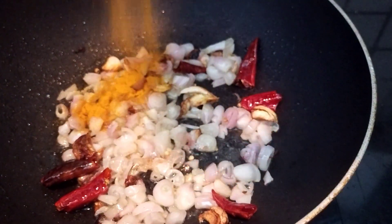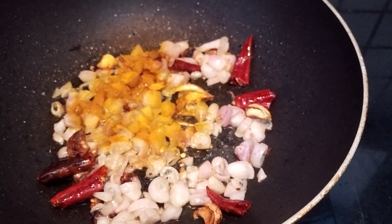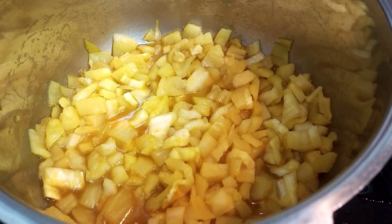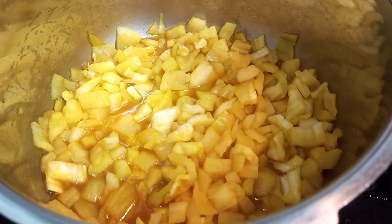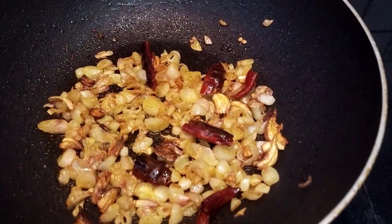Now put some warm water in the water. Put a lot of water in the water. Then pour some water out. Now we can add more water without a piece of water.